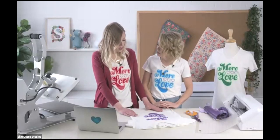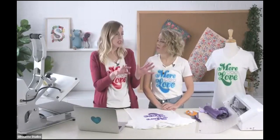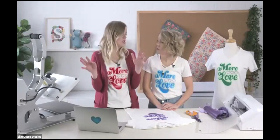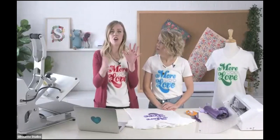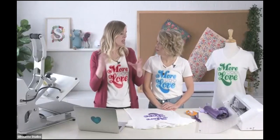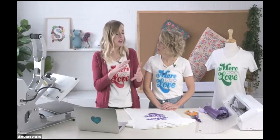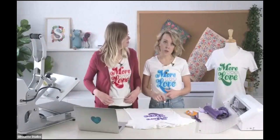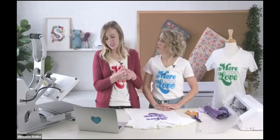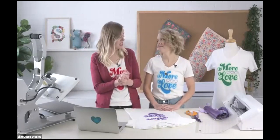If you are new to Silhouette, on prettylifegirls.com on the right sidebar there's a picture that says 'Get Started with Your Silhouette' that has all of our basic blog posts and videos. We have with Michael's a 101, 201, and 301 Silhouette video — those are on the Michael's YouTube channel, but you can find them on our Getting Started page too. That's a good resource if you're wanting to know where to start, because sometimes it can be very overwhelming.